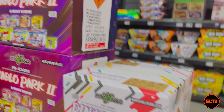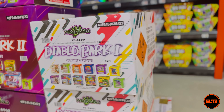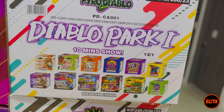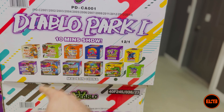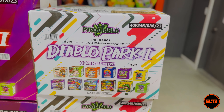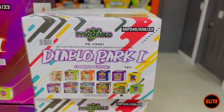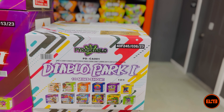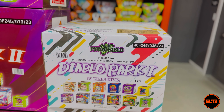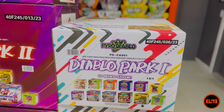The showcase of today's video is Diablo Park 1. Majority of these cakes — actually all of them — we sell in store beside these two. So technically if you want to buy these 10 cakes, we sell them individually, but going with a box kit you save. What I love about this is it's basically a bunch of amazing 200 gram cakes from Pyro Diablo. If you don't know Pyro Diablo, not a lot of companies carry them, but here at Elite Fireworks we specialize in quality.